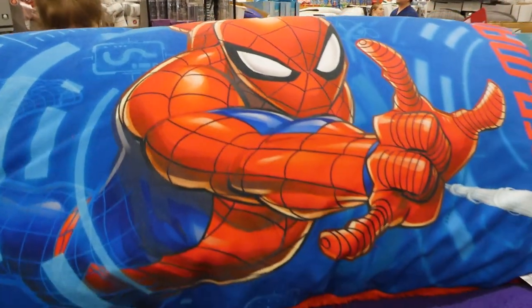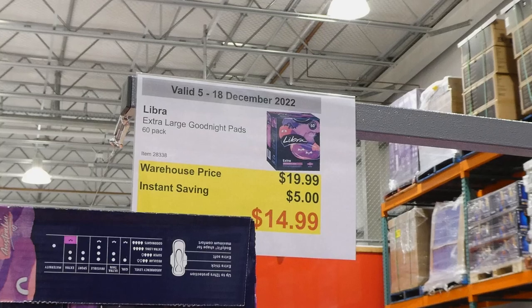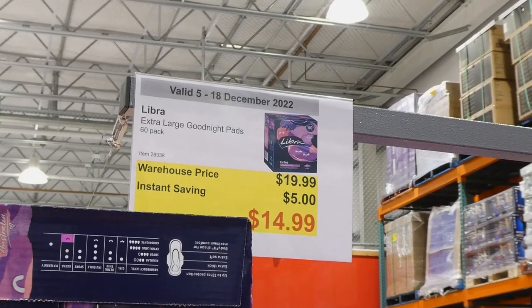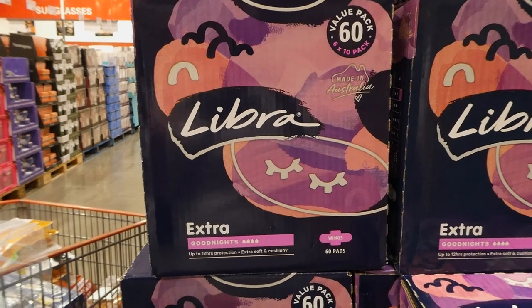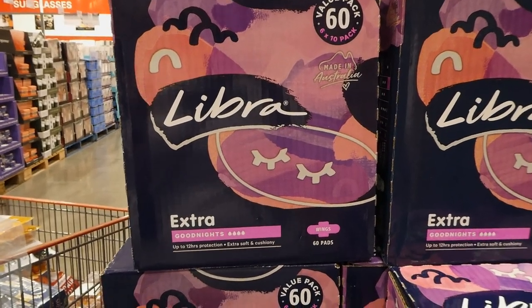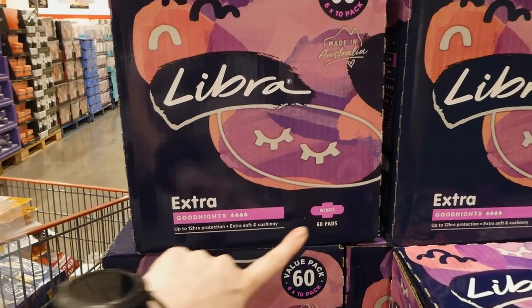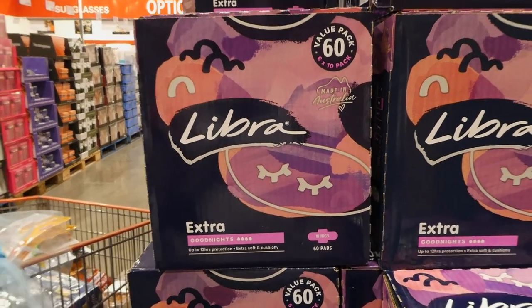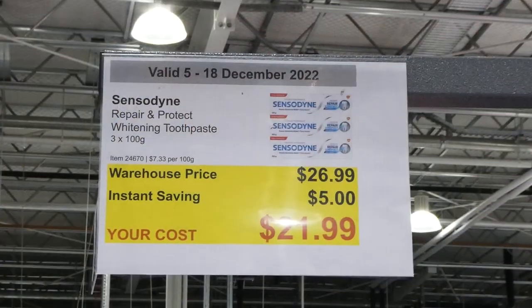Libra extra large goodnight pads, a 60-pack, five dollars off down to fifteen dollars. These are nighttime pads offering up to 12 hours of protection — extra soft and cushy with wings. They come as six packs of ten so they're not loose in the box.